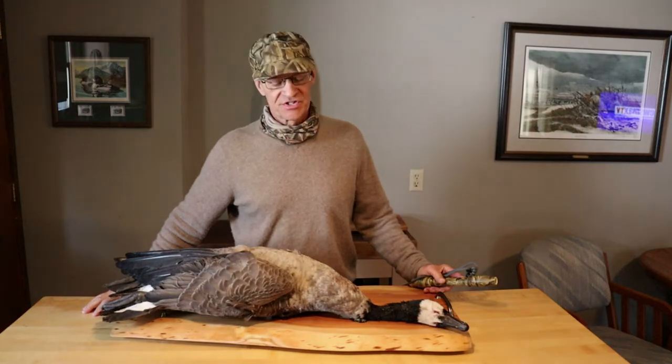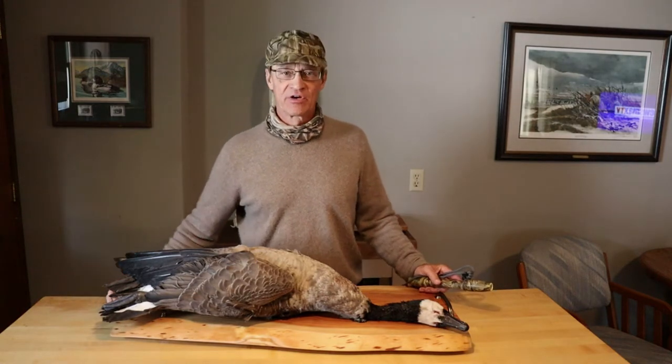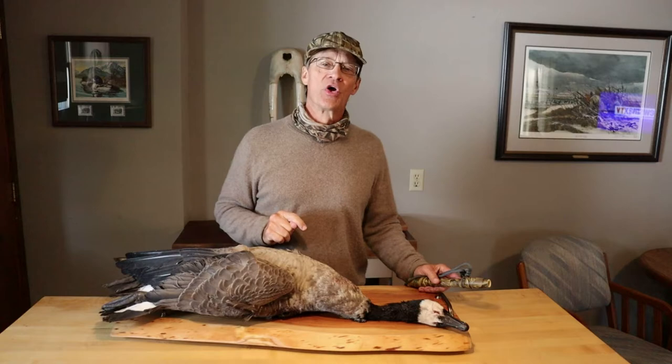Now you went and shot this big Canada Goose — how are you going to cook it? These things are usually tougher than leather. We're going to put this in a crock pot, it's going to come out tender, really good. I'll show you how it's done.